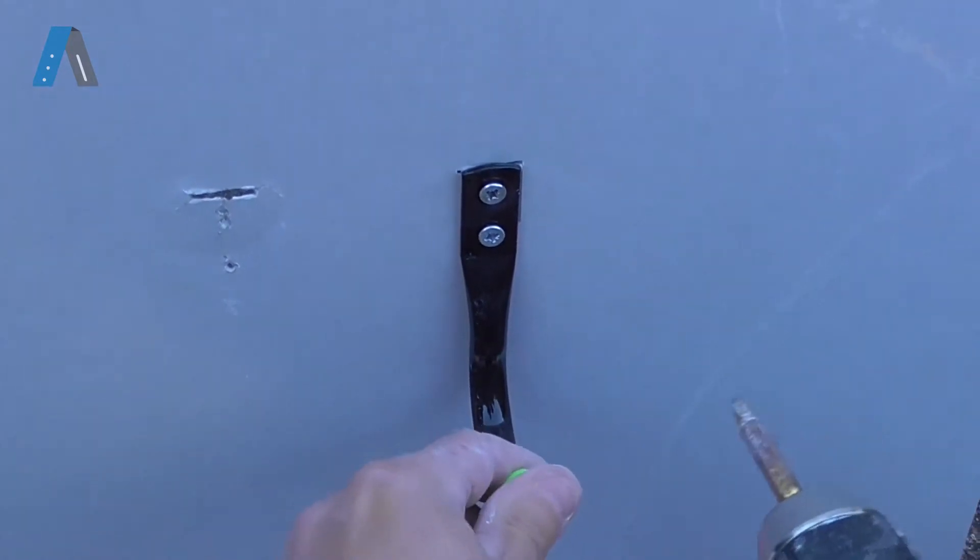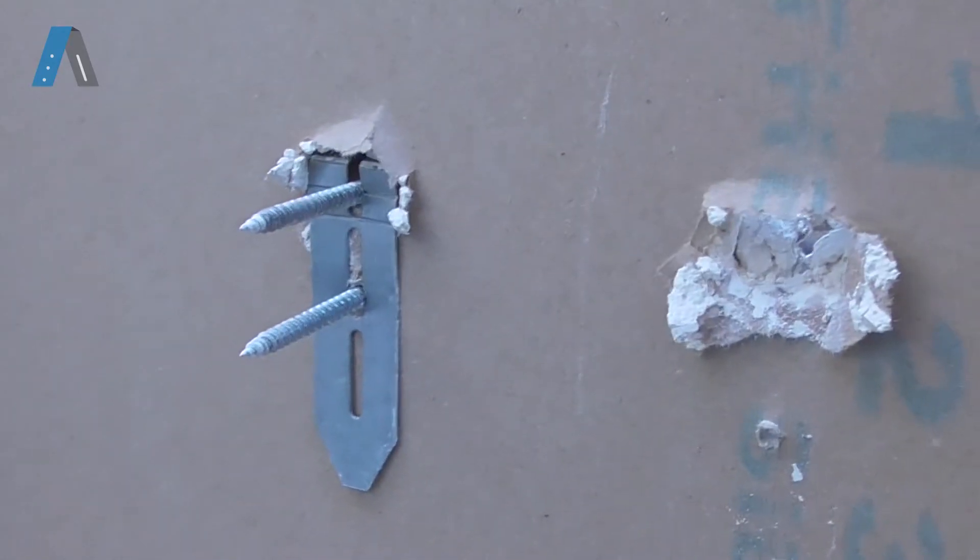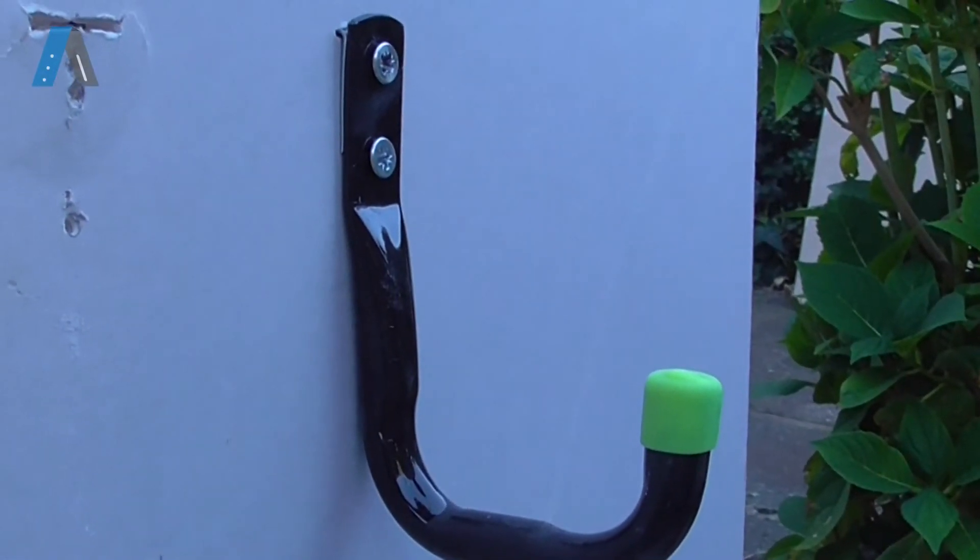Job done. Simple right? Blade fixers are easily the most versatile and strongest plasterboard fixing in the world.